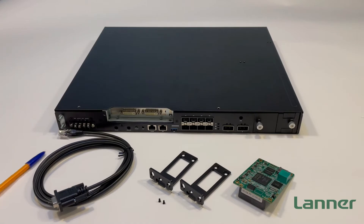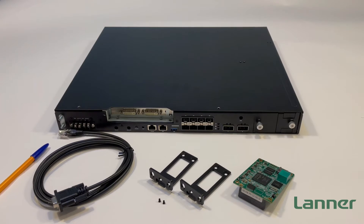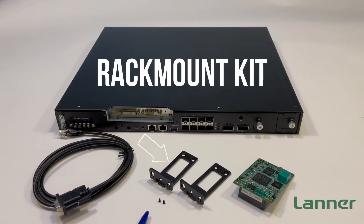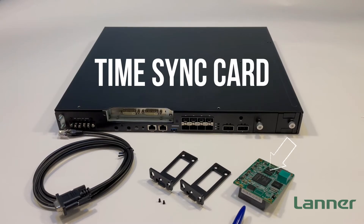Of course, we have our ECA4027 Edge network appliance. In the accessories box, we have an RJ45 console cable and a short ear rack mount kit, including screws. Additionally, we have an optional Precision Time module card.